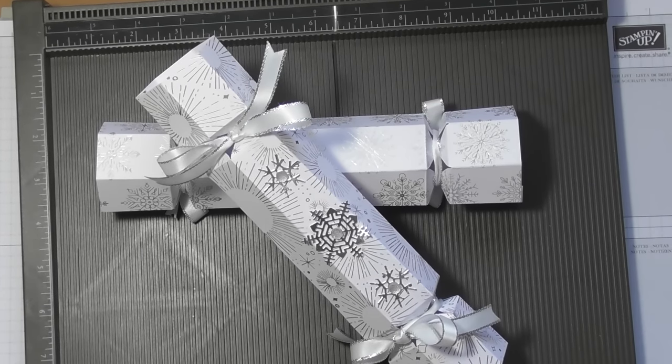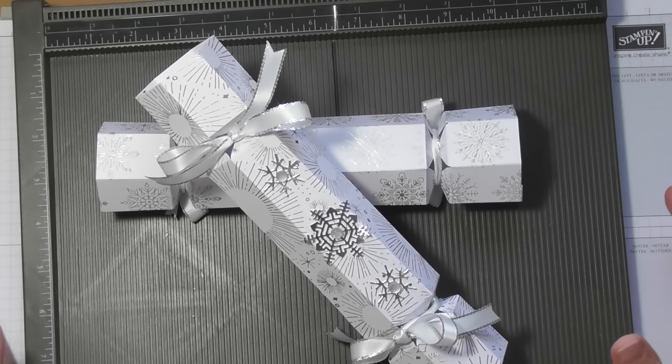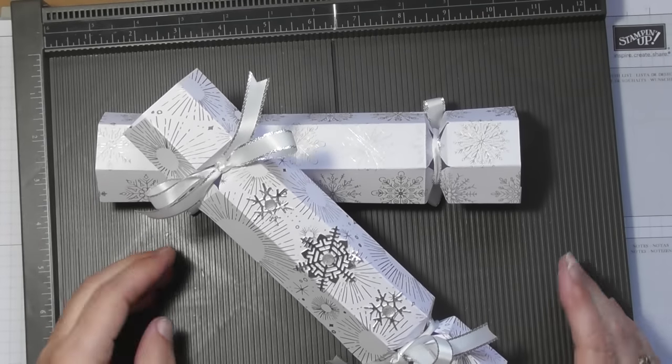Hello, I wanted to come on today and do another video using the envelope punch board to show how versatile it is, and as we're only about seven weeks away from Christmas, I thought we'd do some Christmas crackers.